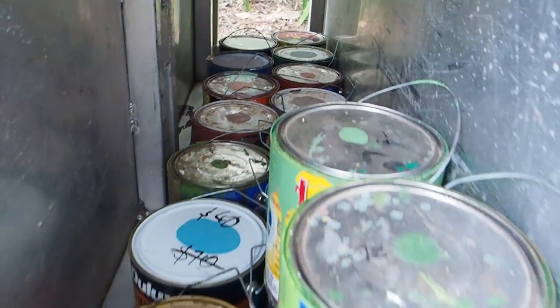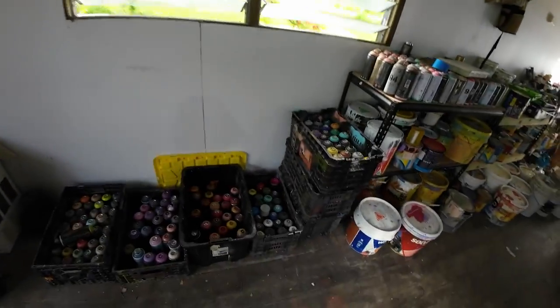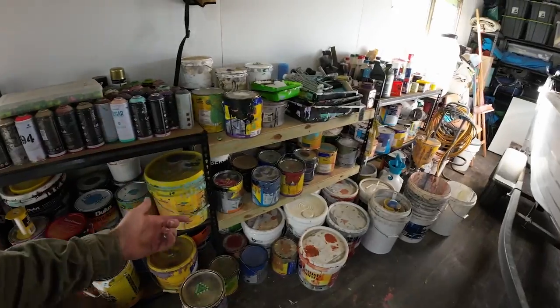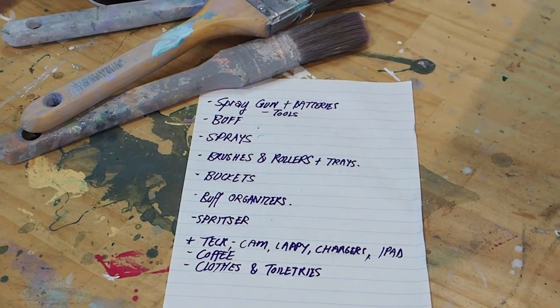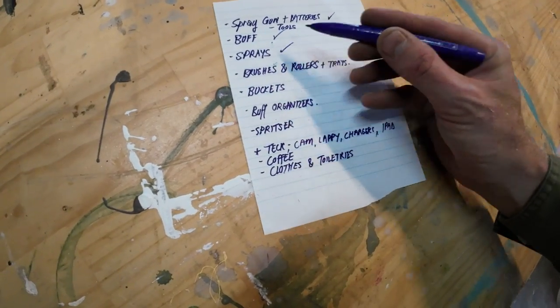Before I go I'll make a bit of a list. I usually pack like a doomsday prepper and just bring everything I could imagine I might need. It usually consists of boxes and boxes of spray and then heaps and heaps of buff or acrylic exterior house paint. I've got a bit of a list together — I'll show you, because if you're thinking about maybe painting this kind of work you want to know some of the gear we might use.